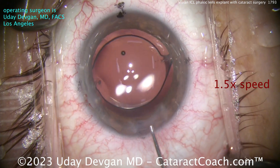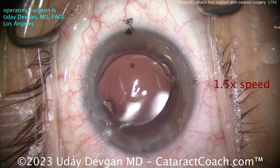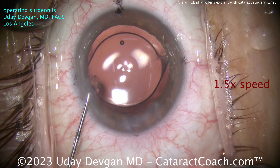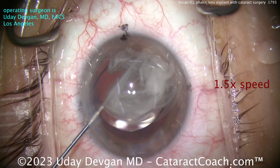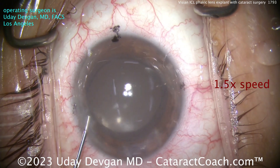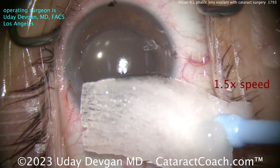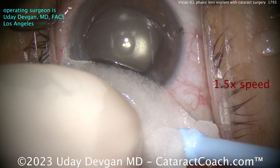You're going to see more and more of these patients with phagic IOLs that need cataract surgery, because we did a lot of these 20 years ago. Those patients at the time were about 30 to 40 years old, and now they're 55 or 60 years old, and it's time for their cataract surgery. These myopic patients get cataract surgery earlier, and they often have higher vision demands. End of the case — a little triamcinolone, a little antibiotic, a little miotic, looking good. We're being extra careful to make sure we really seal up that main incision. Thanks for watching.